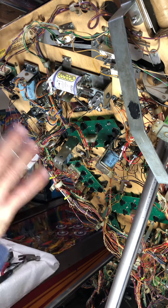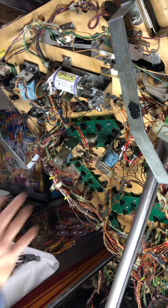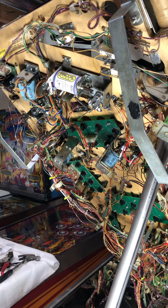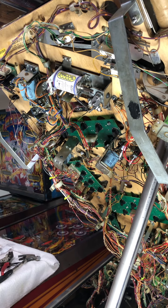It's a good idea before you take anything apart to take pictures and videos of all this stuff. Obviously these things have got a lot of wires, so you don't want to mess things up. I always check the little diodes on there to see if they're in the right direction — there's a little stripe on the ends that goes in a certain direction.